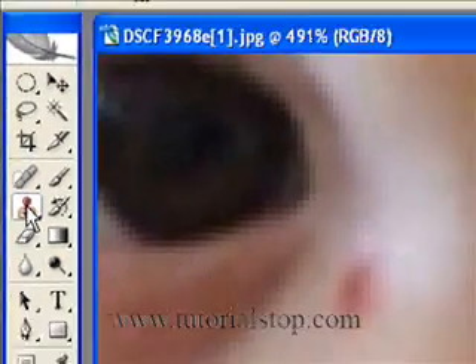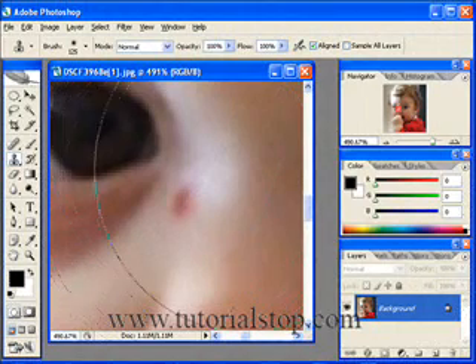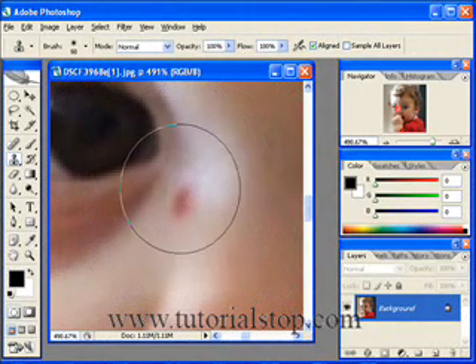I'm going to go get the clone stamp tool. You can see the brush size is simply huge right now, so I'm going to use my left bracket key to make that smaller. And that's pretty good.